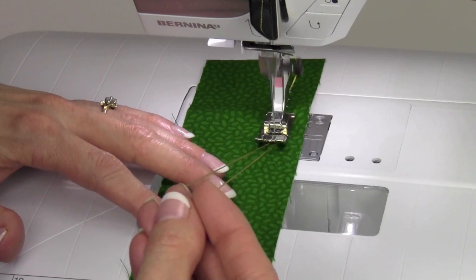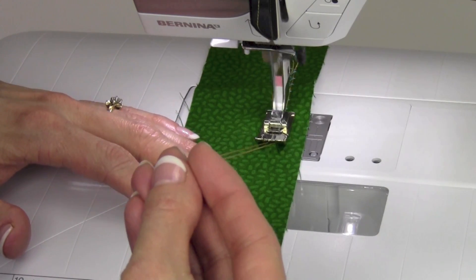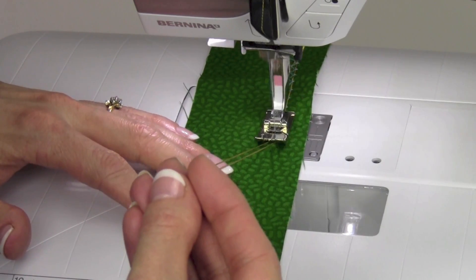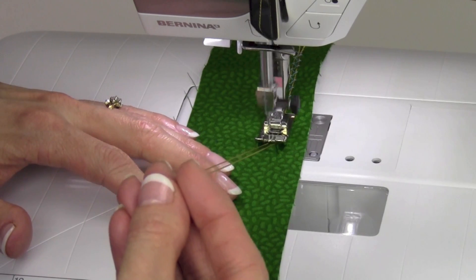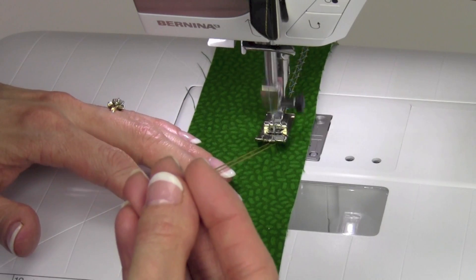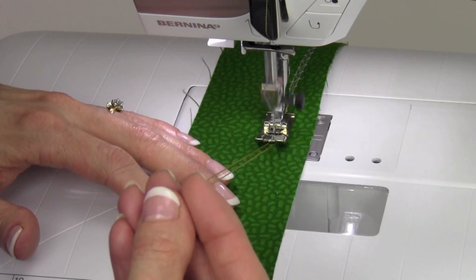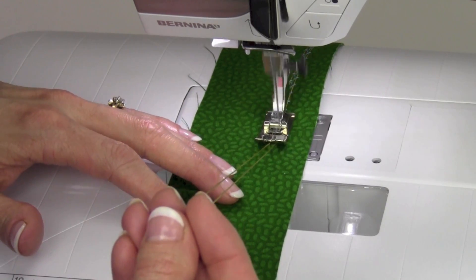There are Bernina pin tuck feet and also the Bernina manual buttonhole foot — foot number three — that you can purchase separately for this machine. They both have grooves down the bottom of the foot, and all you have to do is lay the cords in the grooves and the foot guides them for you.